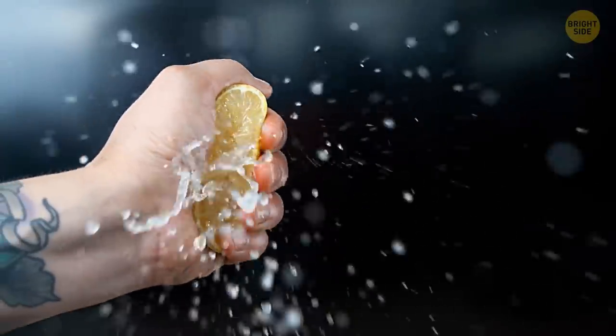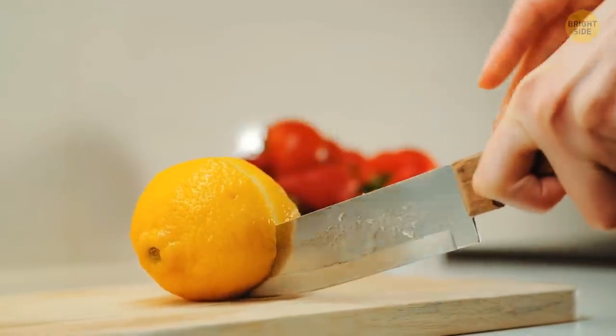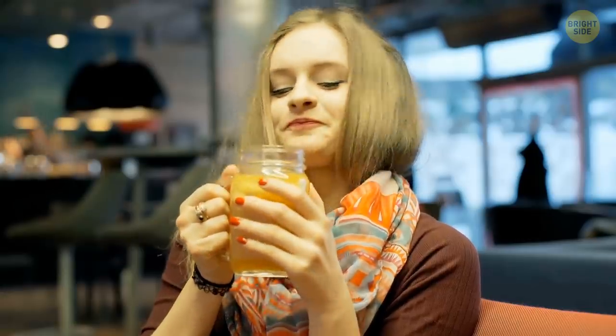You can squeeze lemon juice using ordinary kitchen tongs. Cut the lemon in half, put one half into the tongs, and press them over a bowl to collect the juice. Add some water, sugar, and ice, and enjoy your lemonade!